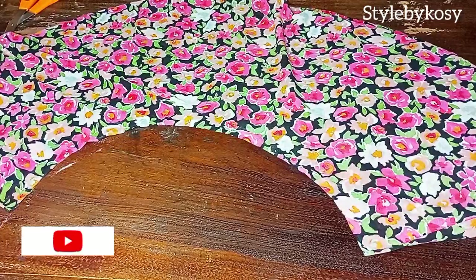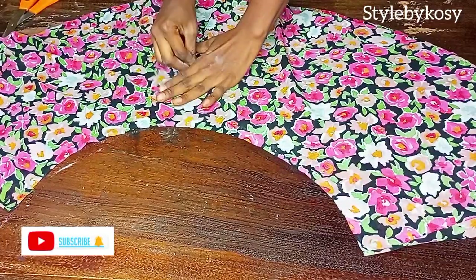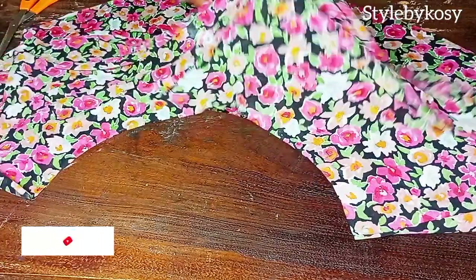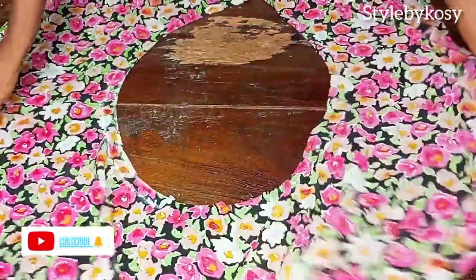Once I'm done with the cutting, you can see what I have here. I'm going to mark the wrong side of the fabric using my chalk. The next thing is to open it up, and then you head over to your sewing machine.